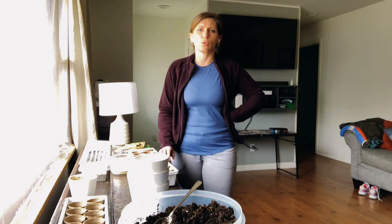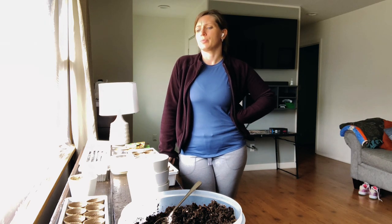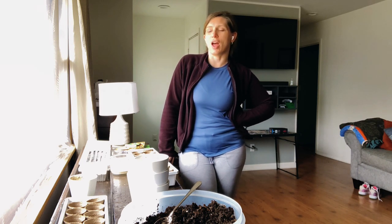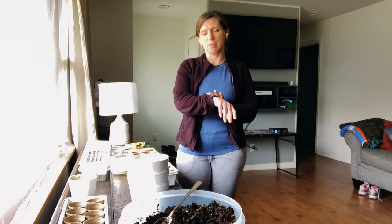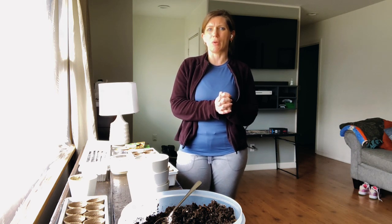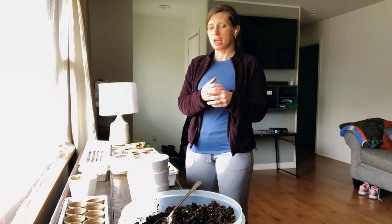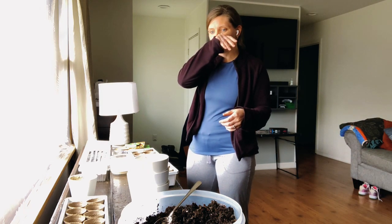I'm going to be doing a video on how I start my garden stuff. A lot of people have asked me how I get it started, and some people have seen my whole window lit up when they go by my house. We are now February 21st. I normally start around the beginning of February — usually right around my son's birthday, which is February 9th. So I'm running about a week or two behind.